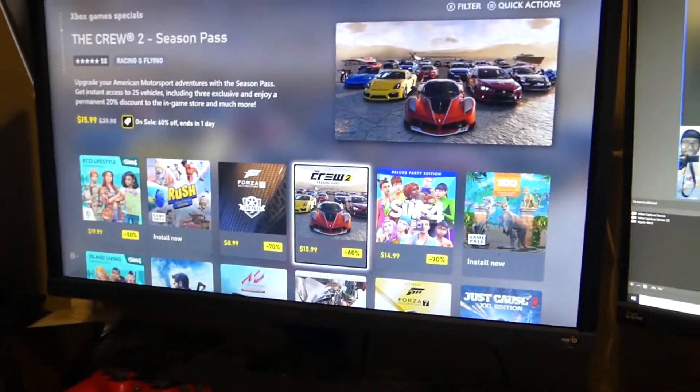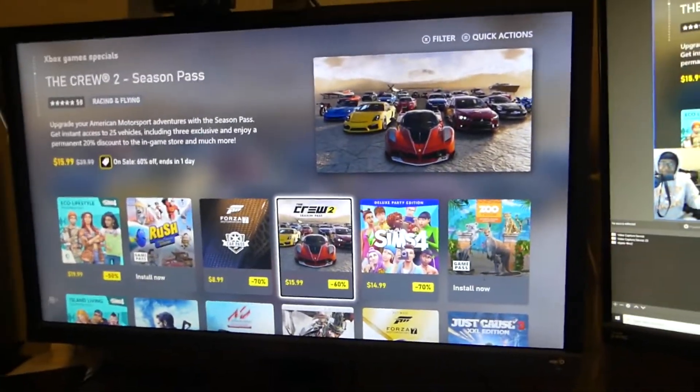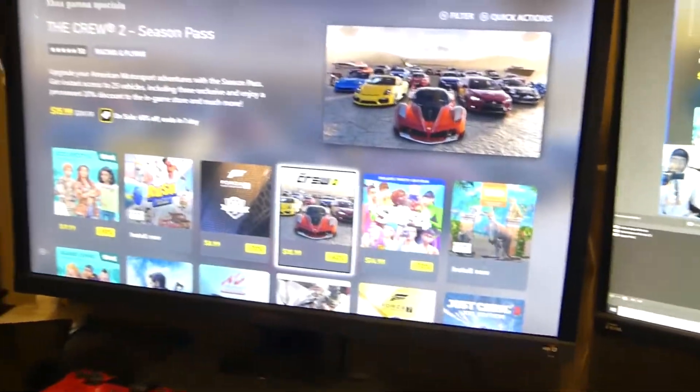I was playing in 1080p but was outputting in 4K because I did not have a 4K TV, so it was kind of messing up everything. I couldn't visually see 4K — I was still playing in 1080p. Ever since I got my 4K mod, I still haven't changed it. I've been keeping it; it helps out a lot.